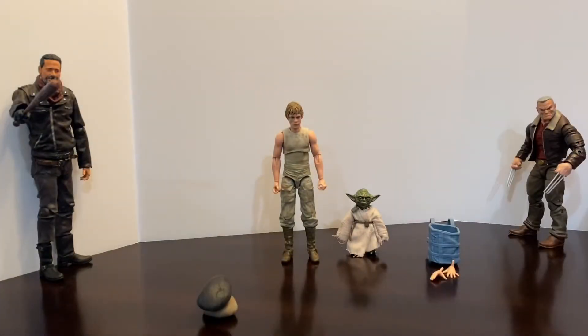Hello everybody, welcome back to Storm Shadow 75, I'm Shane. Today we are going to be taking a look at Hasbro's Black Series, the 40th Anniversary Empire Strikes Back Luke and Yoda Dagobah Training.